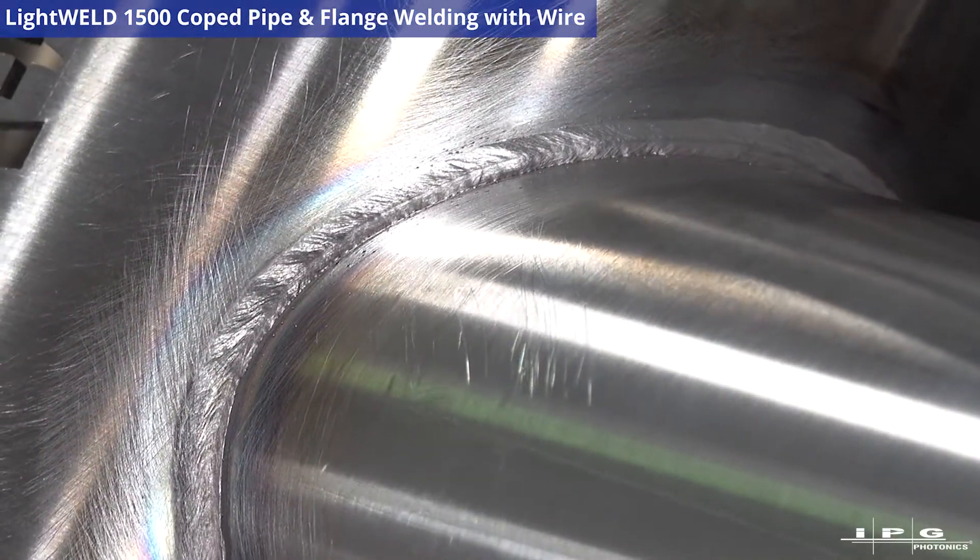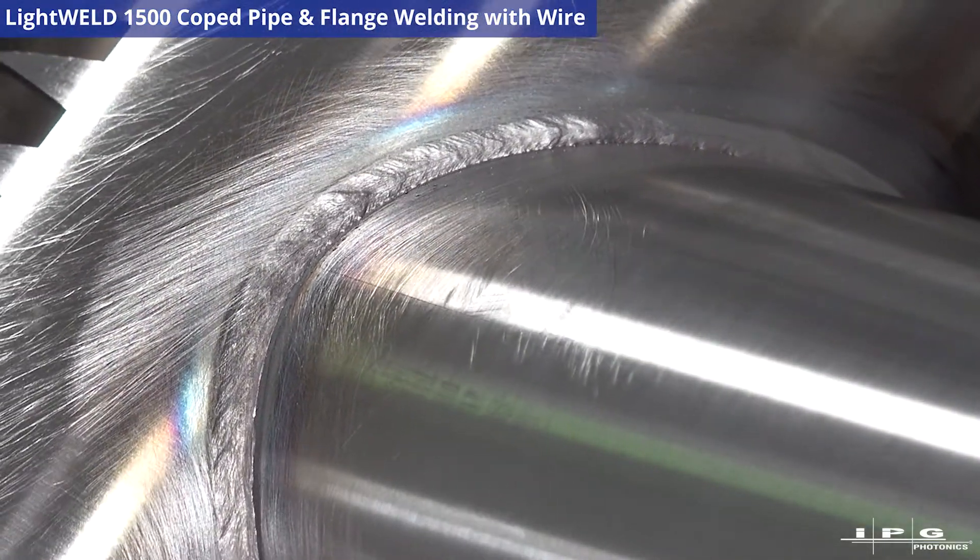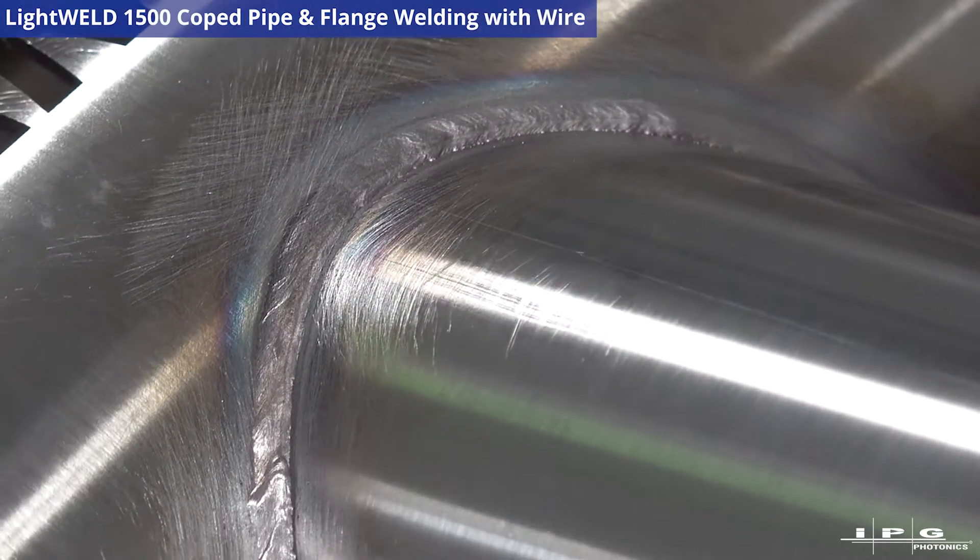I gave it a quick wire brush after I was done — that was the entire effort of my post-process work.